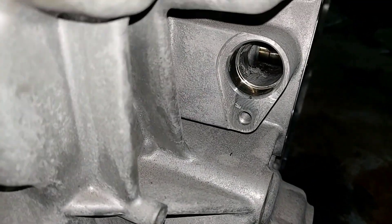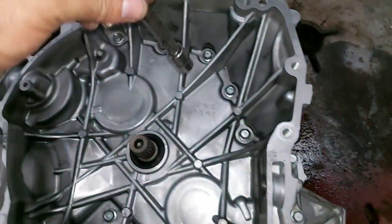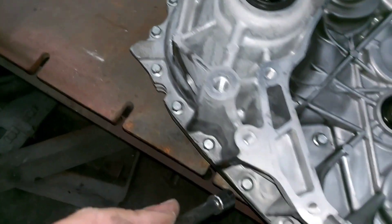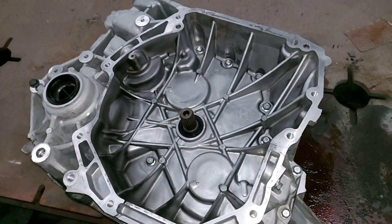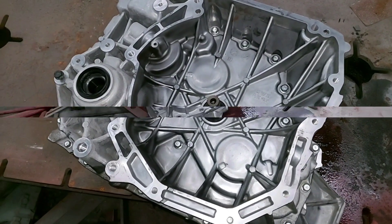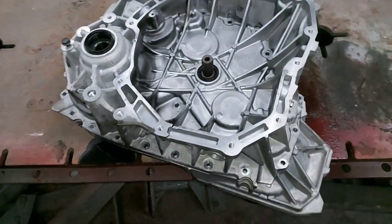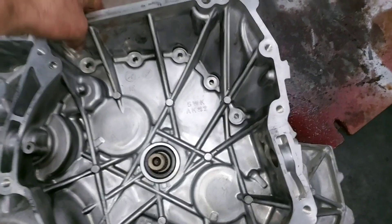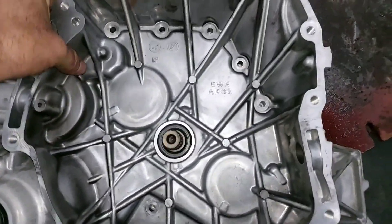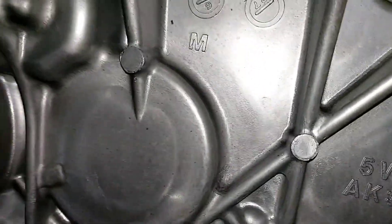After we cut loose all this series of bolts, the complete housing should come out. So let's find out — as simple as it gets. This cover is ready to come off, let's see what we find.